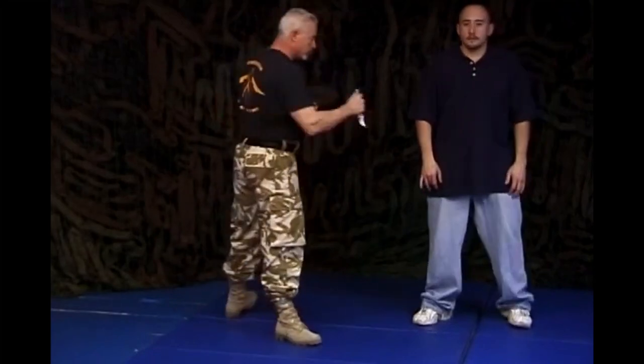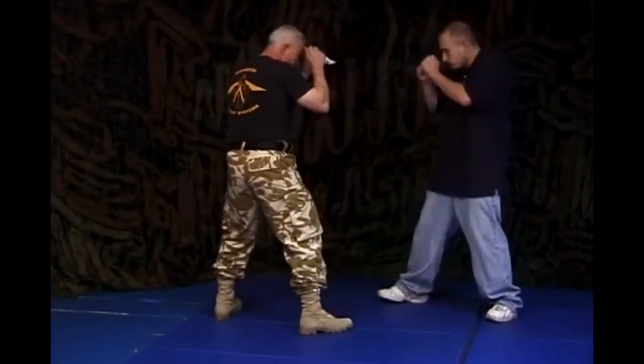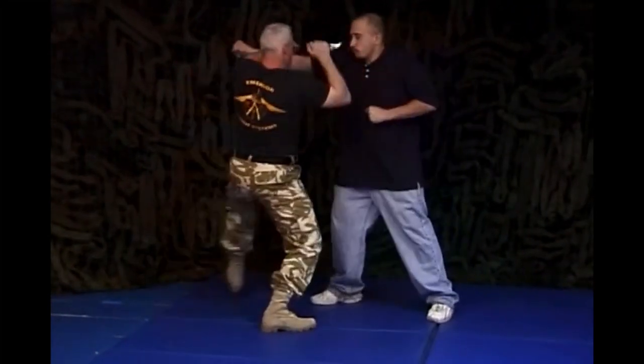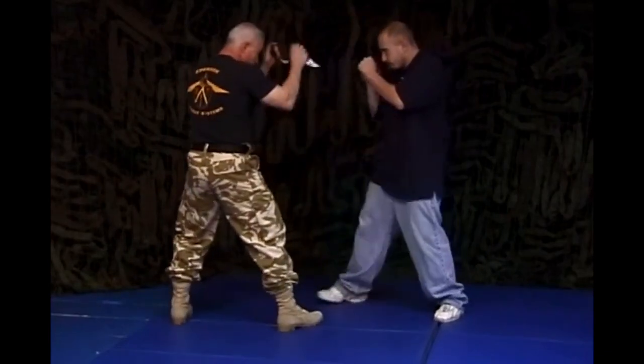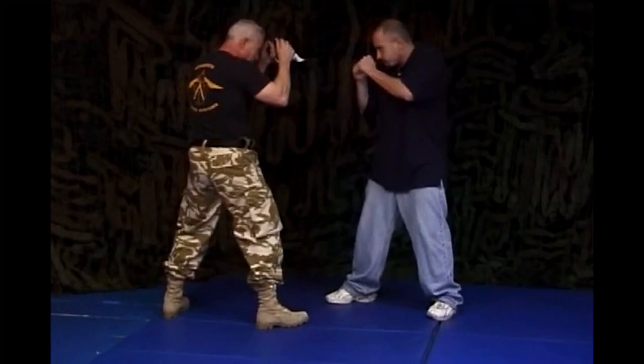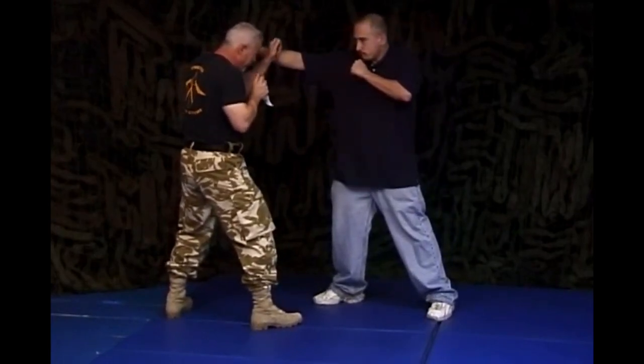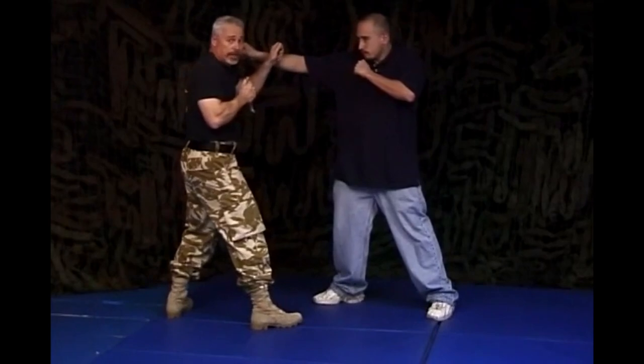Reverse grip on the karambit against the jab. Nice and slow — what's going on here is he throws the jab out. My hand comes up to deflect, only this time I've got a knife on the end of it.